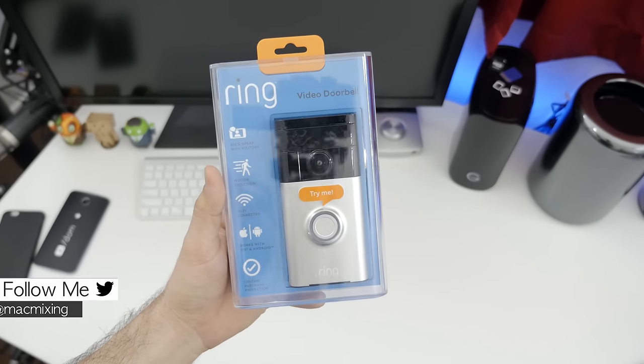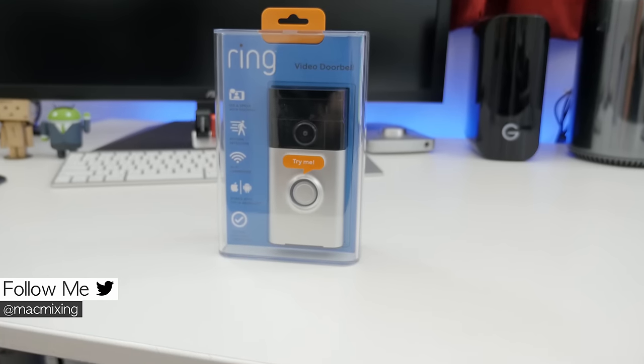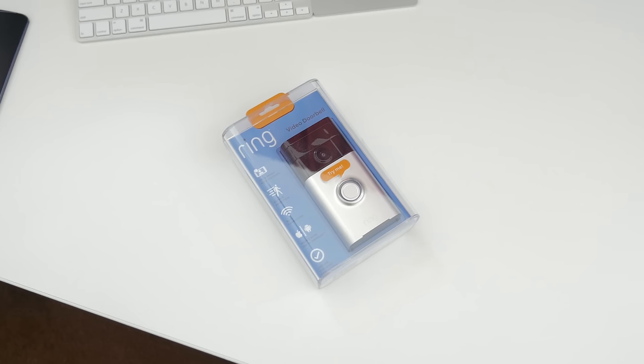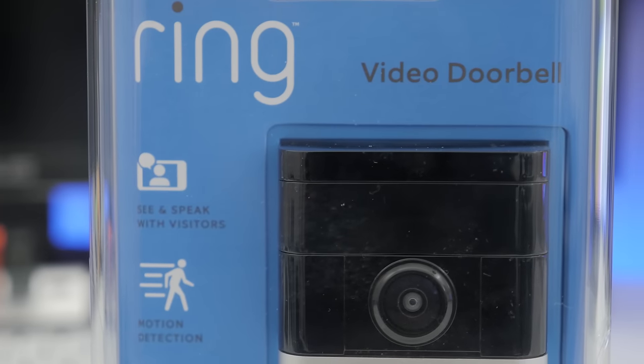Hey, what's up everyone, this is Dom and today we're taking a look at the Ring Video Doorbell. This may be familiar to some of you out there as it was featured in my top smart home tech of CES 2015 video a while back, but I finally got my hands on it and today we're going to see what this bad boy is all about.